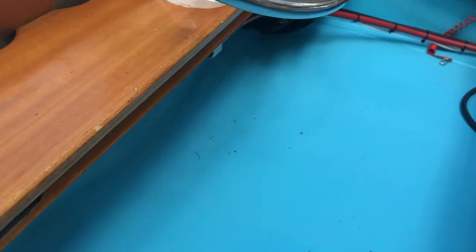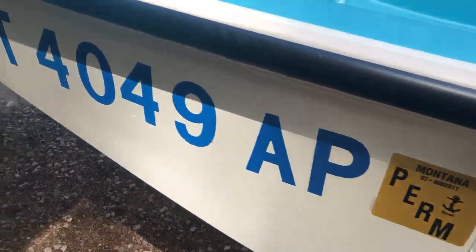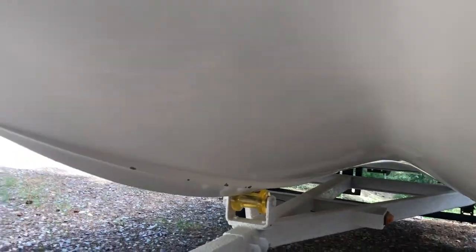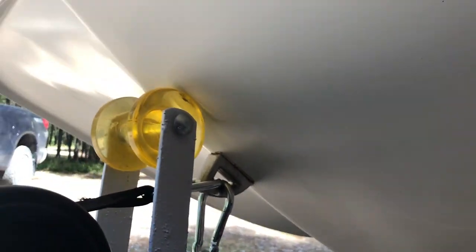Basically there are some little rust spots up in here — they're smaller than the size of a pea. I've gotten them out before using a toothbrush and some rust remover, and if not, a toothbrush and some bleach works pretty good. She's got a few things — a couple spots where it's been rubbed, but nothing major at all.